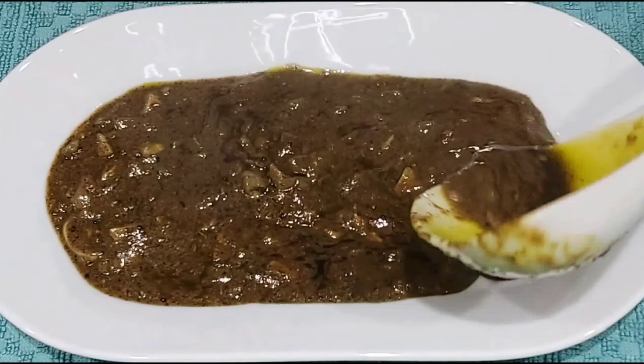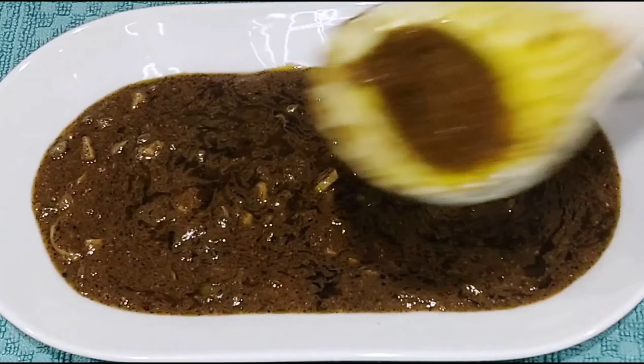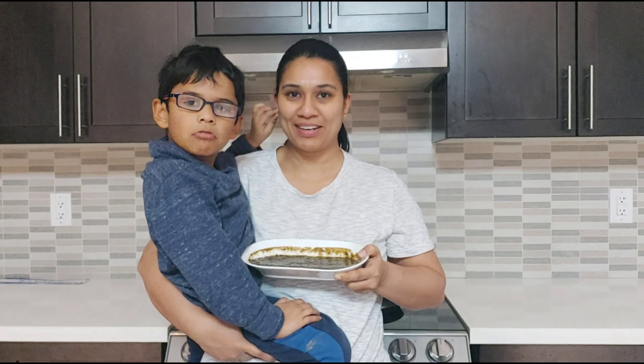You can transfer to a serving bowl and store it in the fridge. Let's try it. This is your dough and rice.